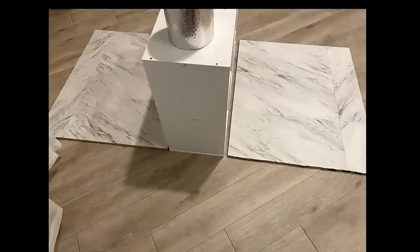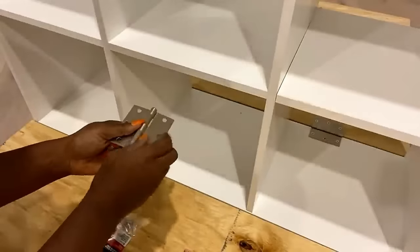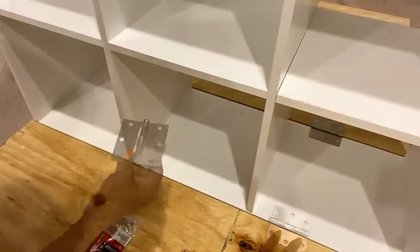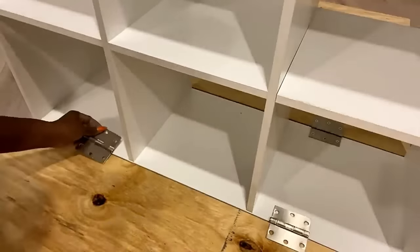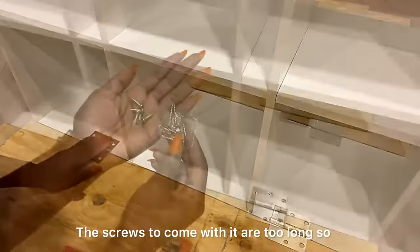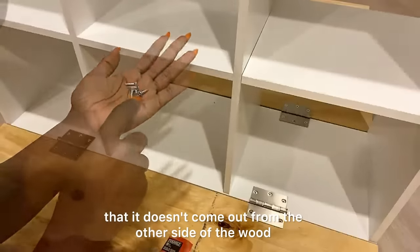I did this on two boards and this is how they're going to be attached. I turned them over before attaching heavy duty hinges. The screws that come with the hinges are too long, so I'll be using shorter ones so that they don't come out from the other side of the wood.